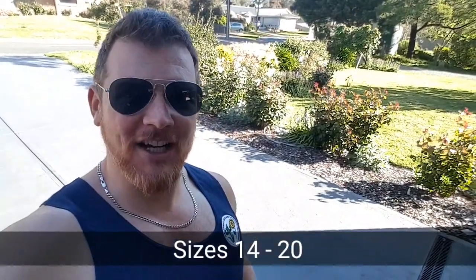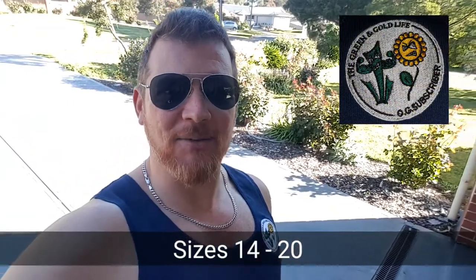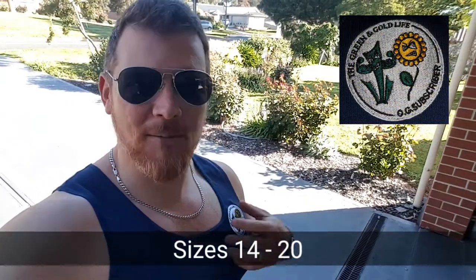Alright, so I'm only going to run with the OG Collection until I get about 1,000 subscribers. Then after that, I might just go back to the normal logo. Yeah, if you're in the market for a sweet-looking singlet, hit me up. Otherwise, let's get into it, eh?